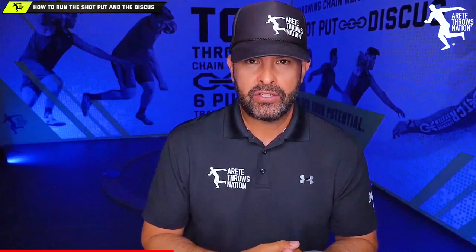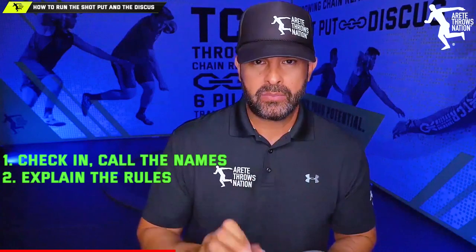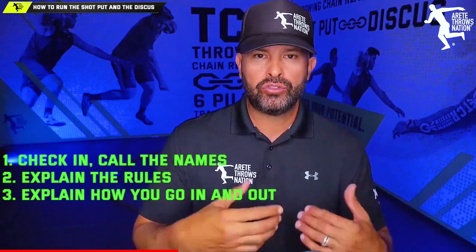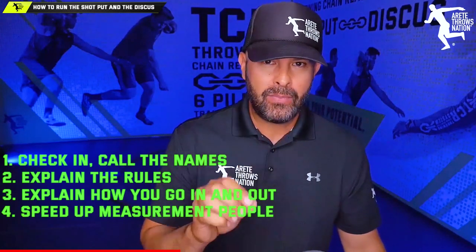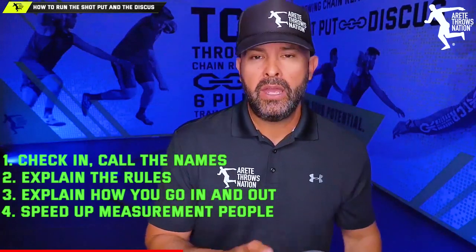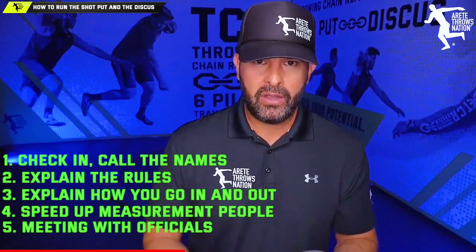Here's a quick review. The official gathers everybody for a flight check-in and calls names quickly. Number two: explain the rules, especially never turn your back to the ring. Step three: explain how athletes will come in and out of the circle during measuring. Step four: make sure the measuring crew is moving — I had to tell them multiple times to step up the tempo. Most importantly, hold a short meeting with the officiating crew beforehand to cover all these things.